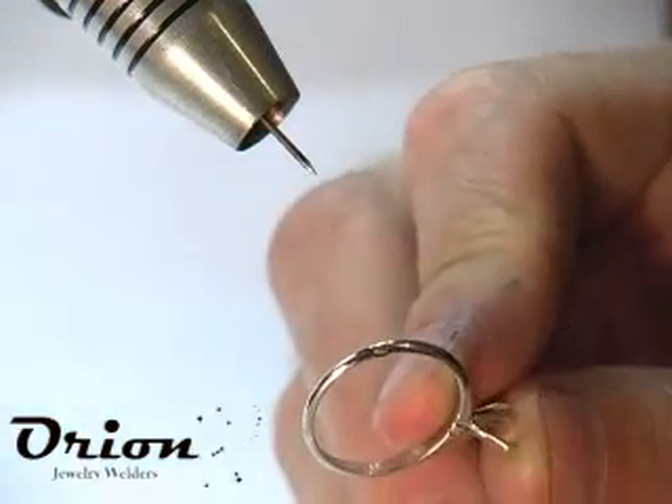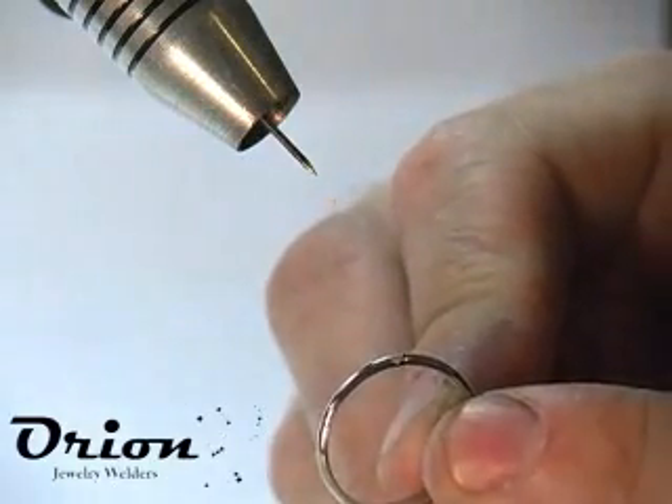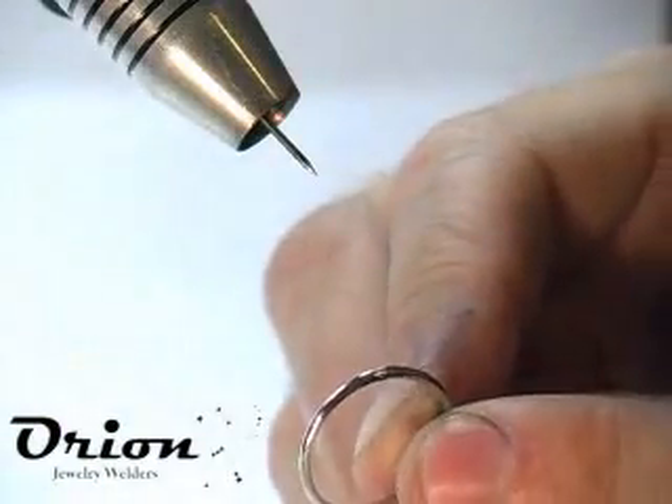Just a couple of quick welds on the porosity and it's already filled up. You can see we've got a nice weld there, and just a quick sandpaper and a polish and you wouldn't even know it was there.